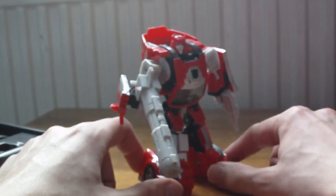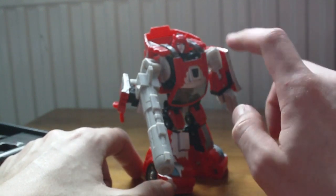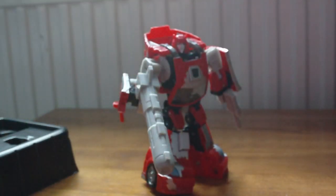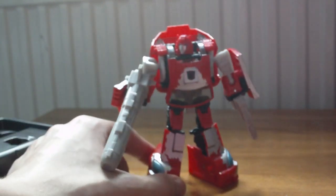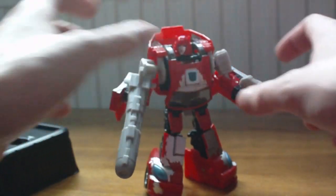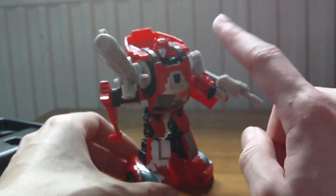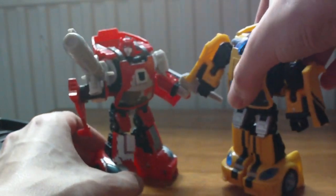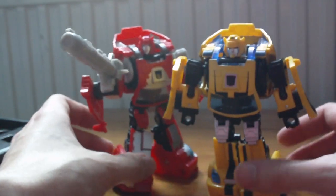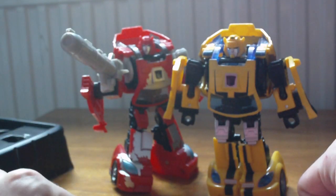Here is Cliffjumper with the add-on kit. The head is a little bit tricky to get on — the socket joint is a little bit smaller than it is on the actual head — but it fits on there nice and tightly. You get two guns which are very, very cool. The cannon is awesome. Look at that cannon. This is Cliffjumper now. He is no longer Bumblebee. This kit is well worth it if you want to make your Classics Cliffjumper look like Cliffjumper.